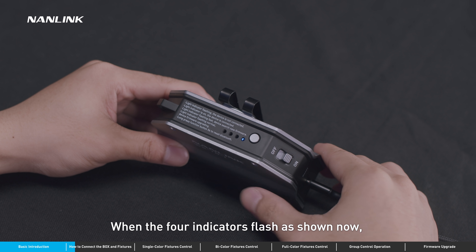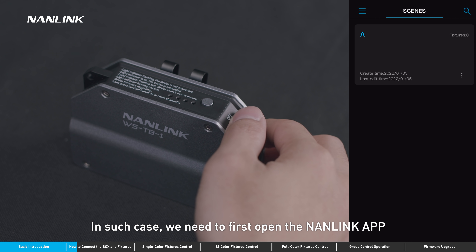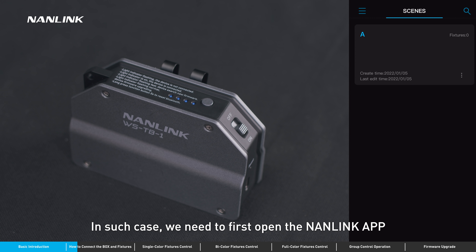When the four indicators flash as shown now, it indicates that the box is not connected with the app yet. In such cases, we need to first open the Nanolink app and connect the box through the interface of the app.